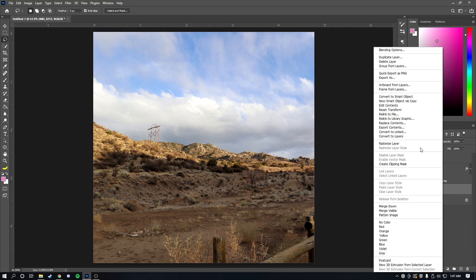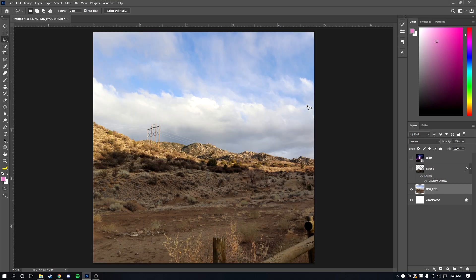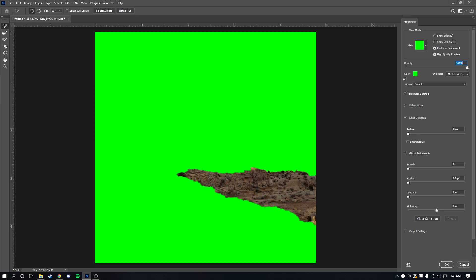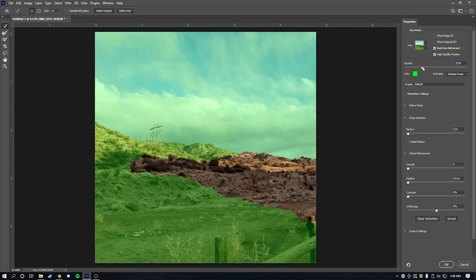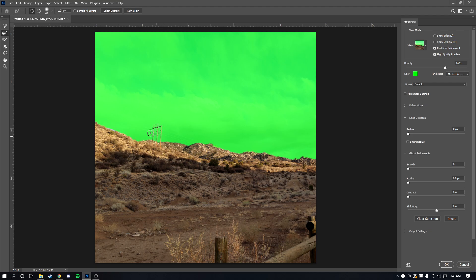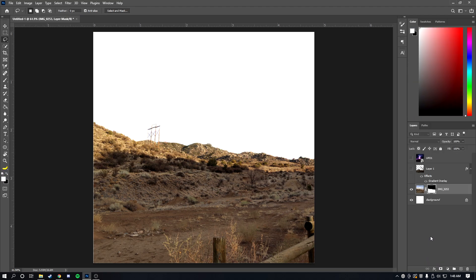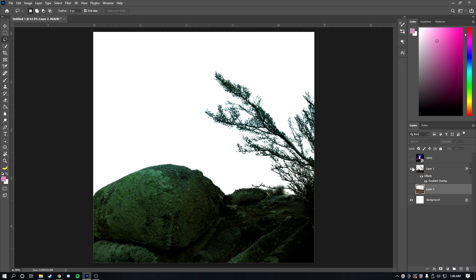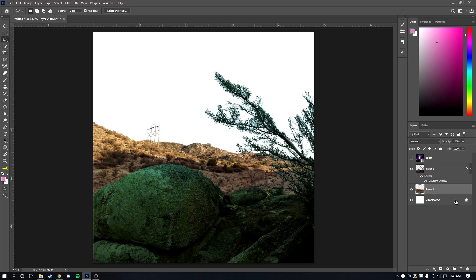Now let's move to the background layer. We're going to run Select and Mask on this one as well — drag the cursor over it to select the sky area. For the telephone pole, I'll use the refinement brush to blend it in more cleanly. Once that's done, the background is fully masked and rasterized, just like the foreground.